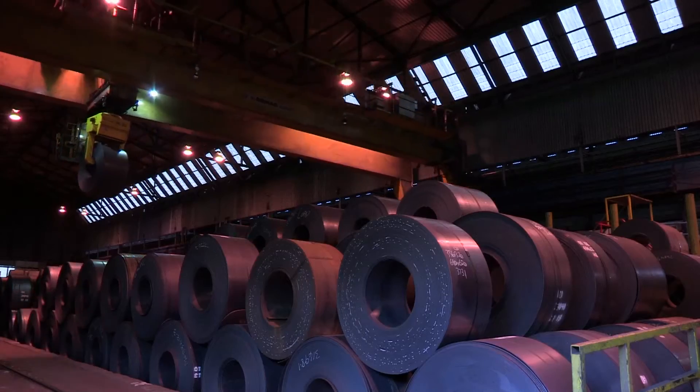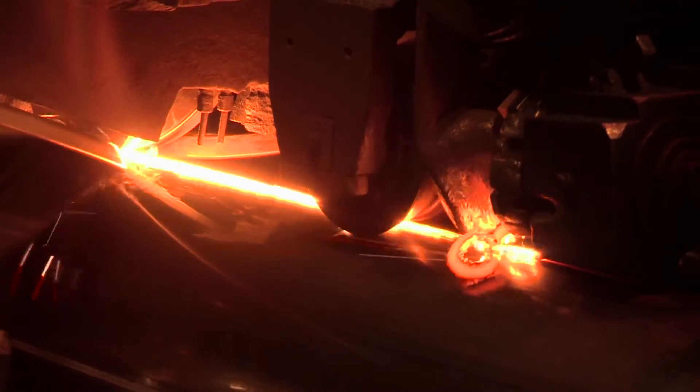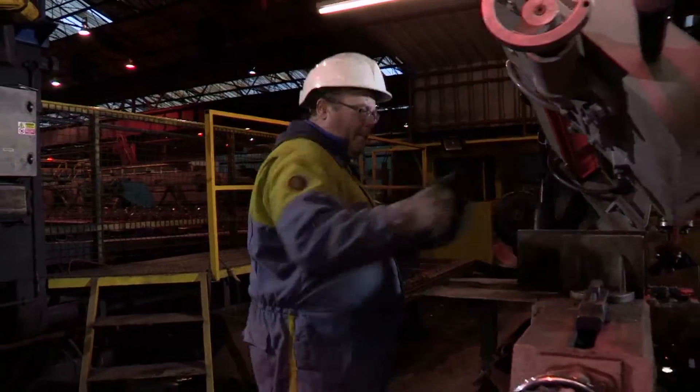It's important when developing high strength steel that you make sure that the fabricator can weld and the cost is kept to a minimum for their side. To do this, what we had to do is ensure that we had high strength but with a low carbon equivalent, and this was the challenge when developing the new product Celsius 420.